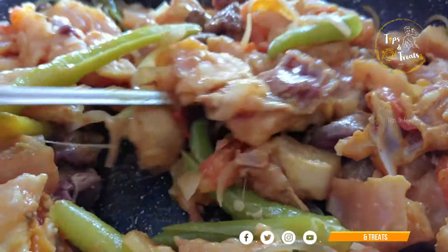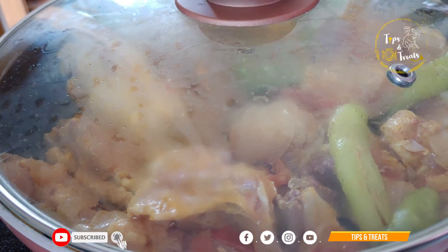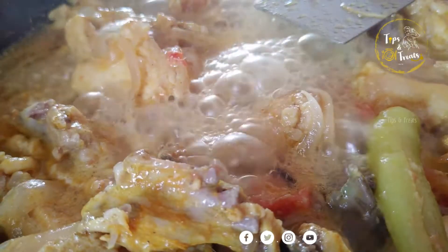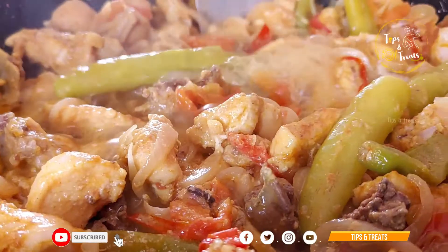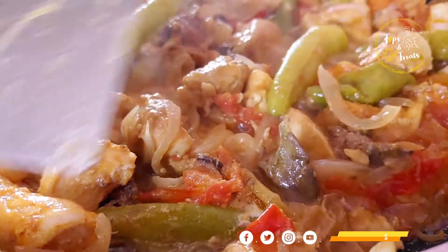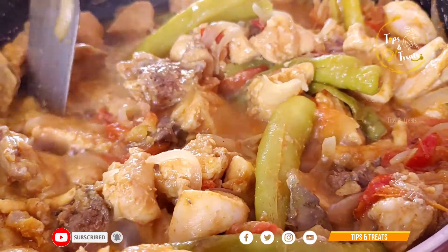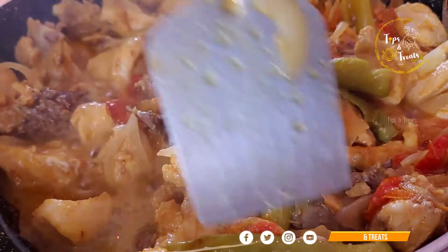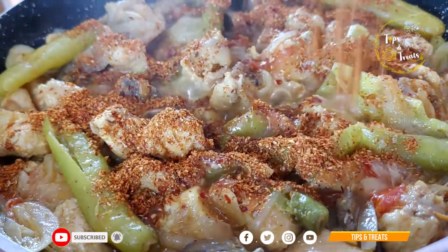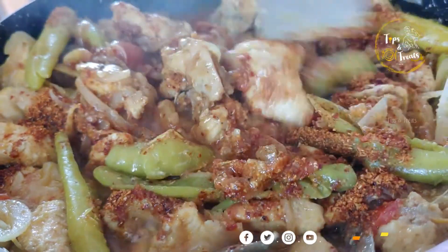I am going to cook the chicken on medium flame. I am going to cook it for about 20 seconds. Please prepare the chicken while cooking it — at first I am going to cook it with the main layer.